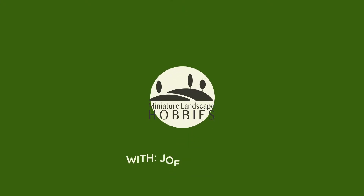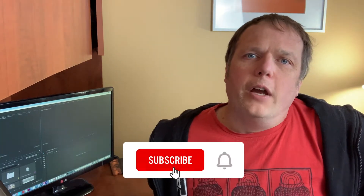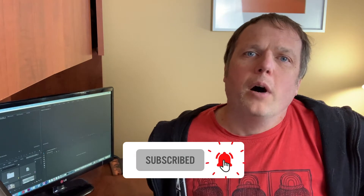Hi, I'm Joe Saunders with Miniature Landscape Hobbies, and this is part three of our video series celebrating the launch of Team Yankee, the West Germans.